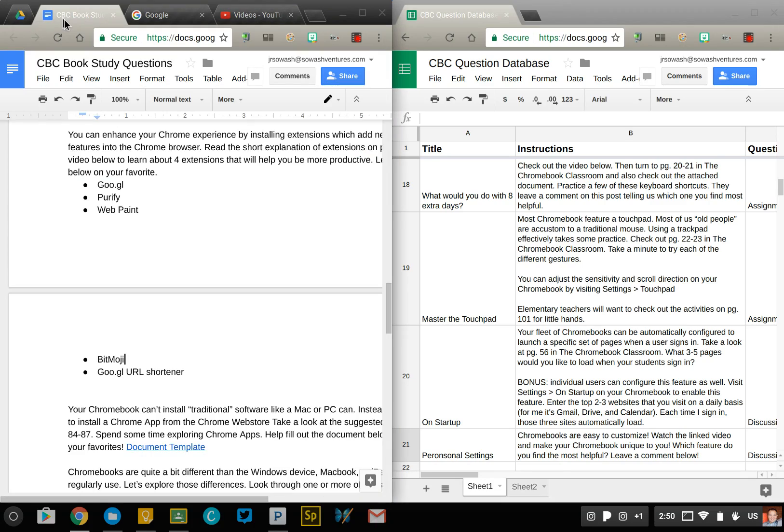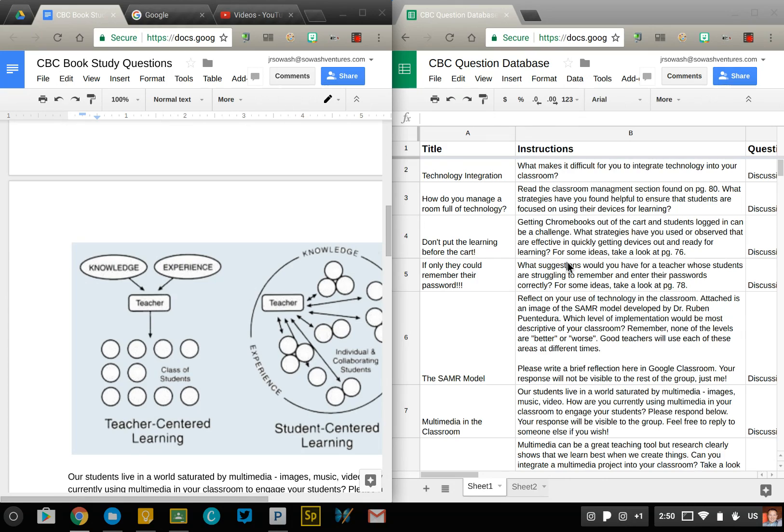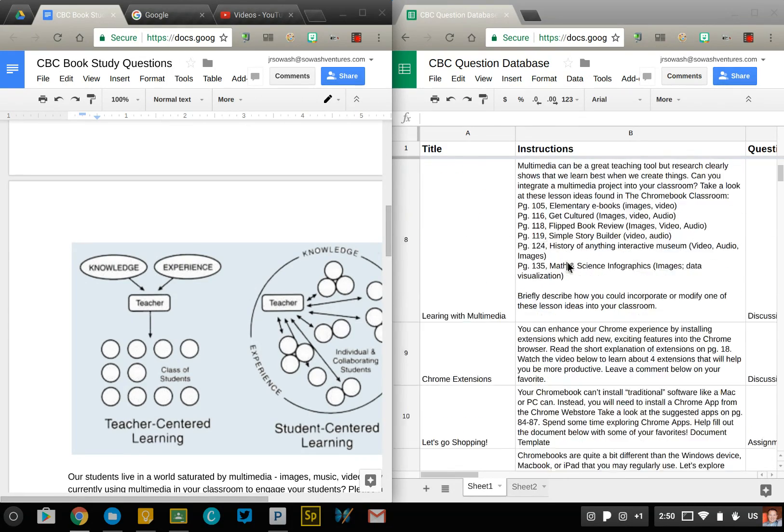So now my screen is split perfectly in half. I can open a document on the left, spreadsheet on the right — makes it much easier to multitask.